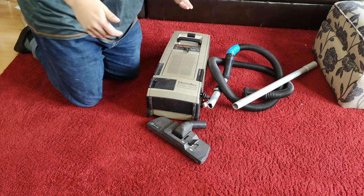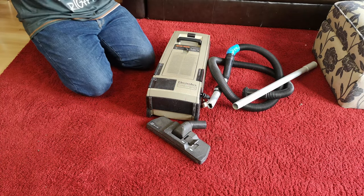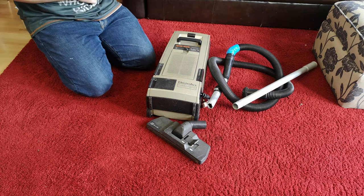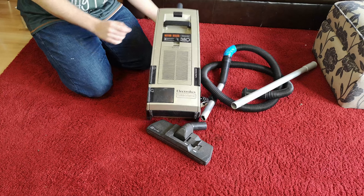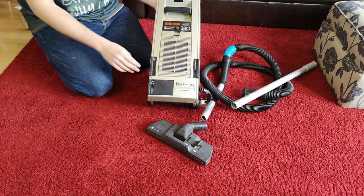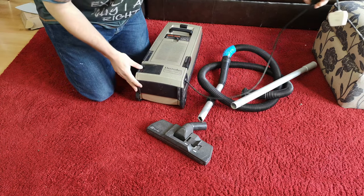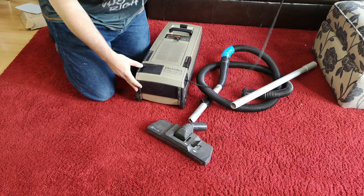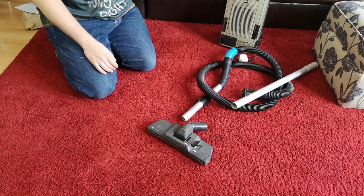Hello my vacuum cleaner chums, how are you today? We have a premium cylinder vacuum cleaner today, complete with slidy buttons and pushy buttons with a power button there. Cool, red one here, which does work very well indeed. We'll have a closer look at the machine in a minute.